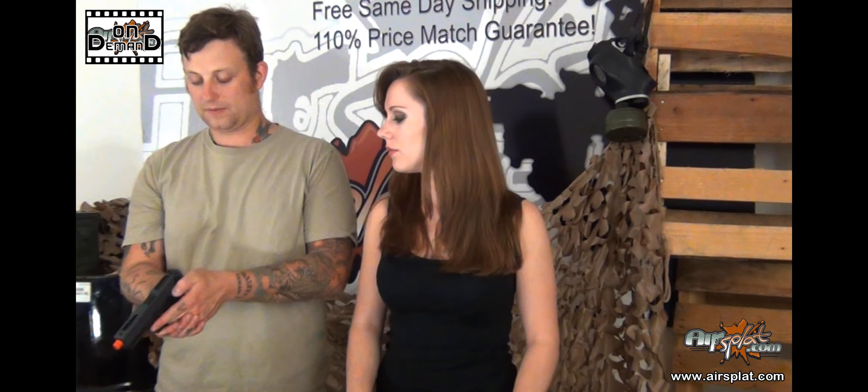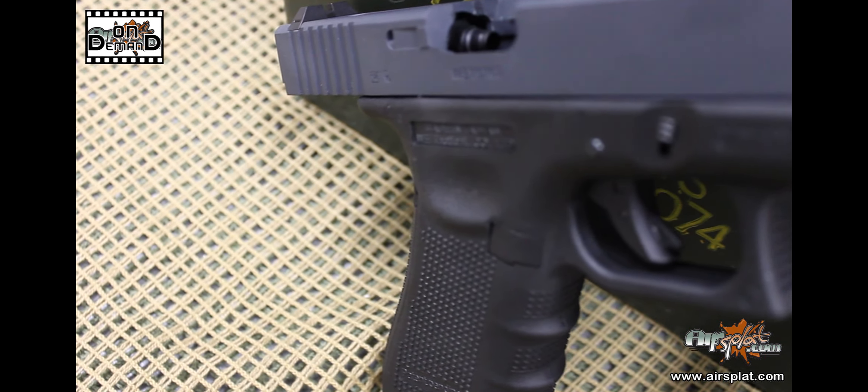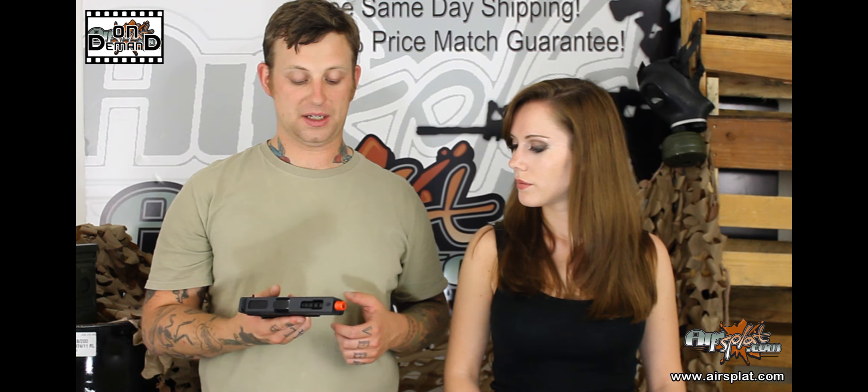Being able to change it on the fly without having to adjust anything, just with a simple thumb movement — that's easy manipulation that I find to be very important. Even left or right hand, it doesn't make that much of a difference. It's still a very easy pistol to manipulate. And with it being WE, I've found them to be very durable. They can take a beating, and like I said before, we ran our test pistol pretty hard before we got a failure. I want this. I want it so bad.